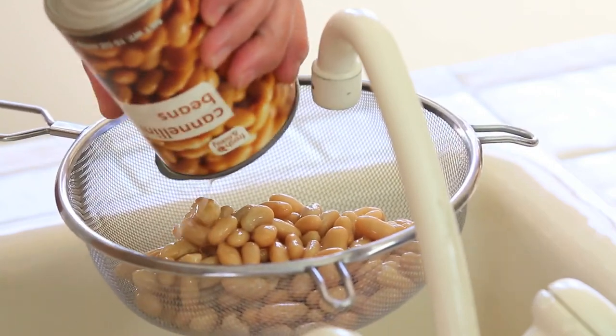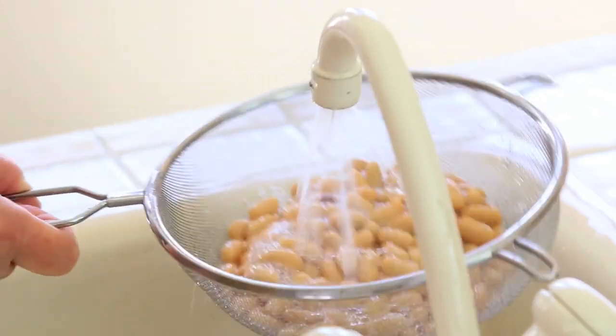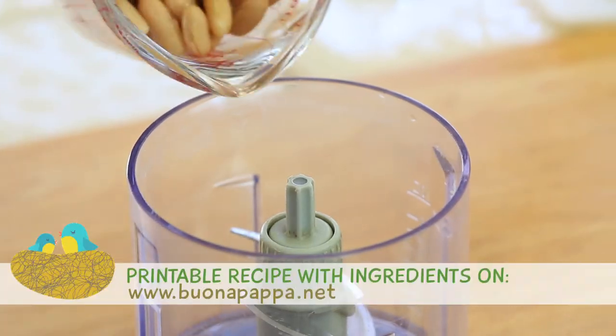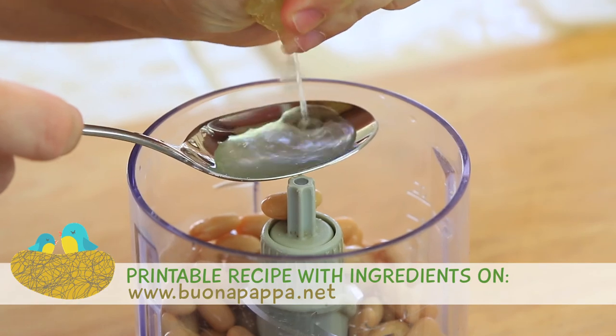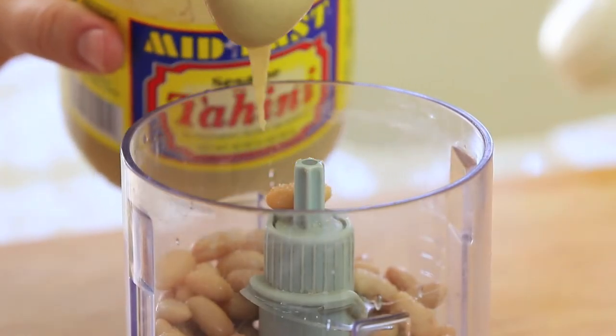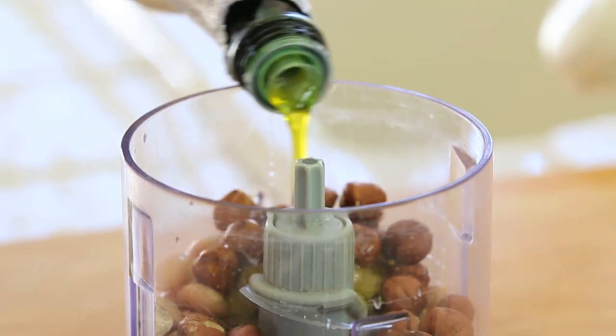All you need to do is take a food processor and place all the ingredients together inside, starting from the cannellini beans, the lemon juice, a pinch of salt, one tablespoon of tahini, the hazelnuts, and the extra virgin olive oil.